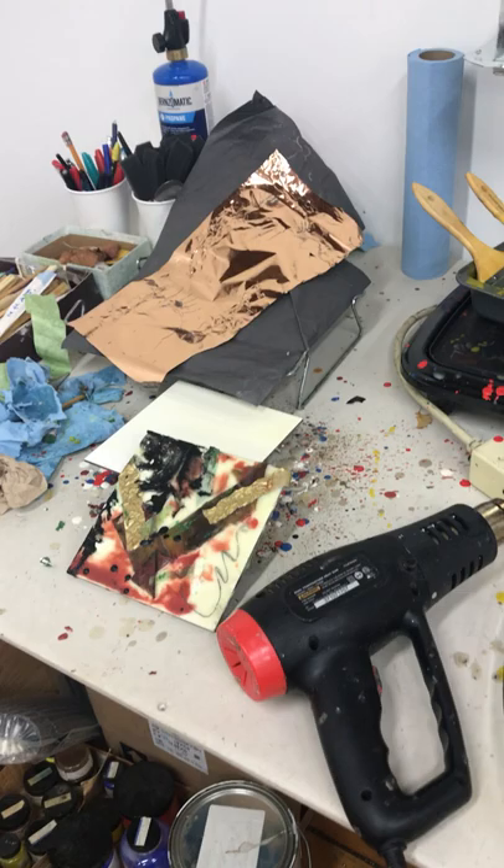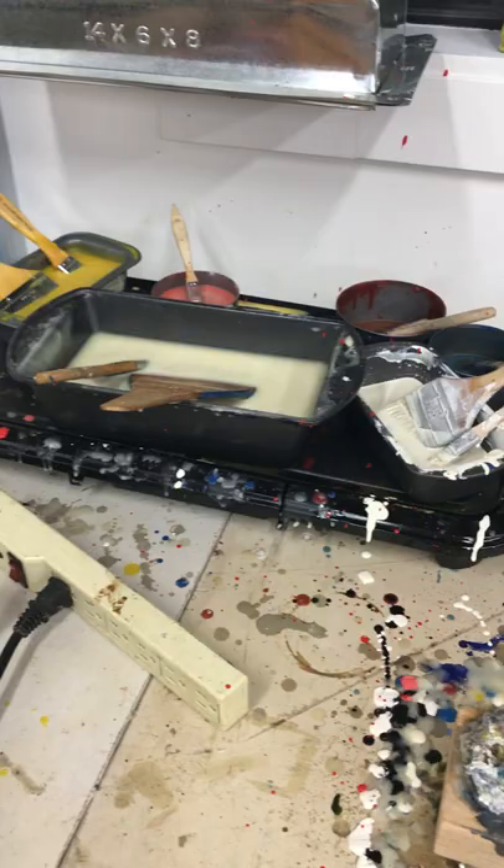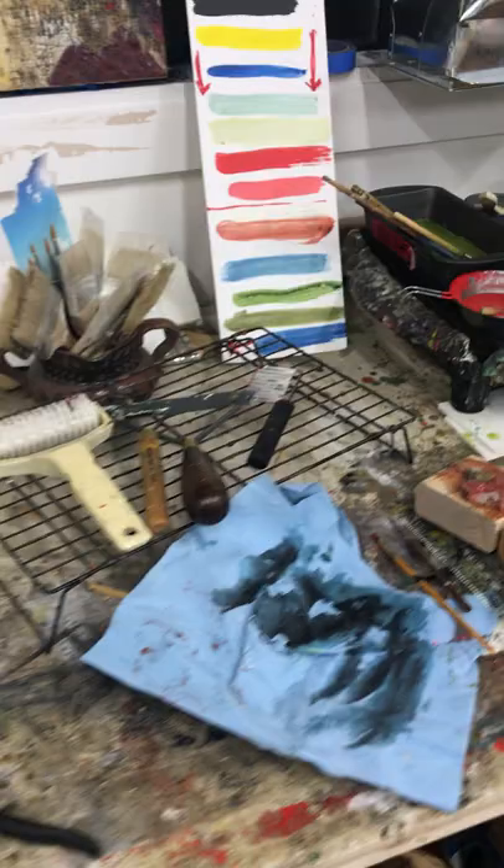There are three workstations here at the studio, and this is one of them. These are the hot palettes, but the power has been turned off and the beeswax encaustic is now solidifying. This is the colors that we're currently working with.